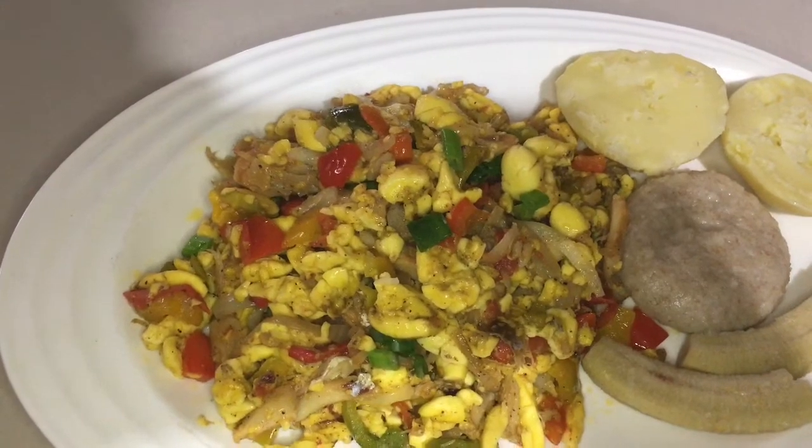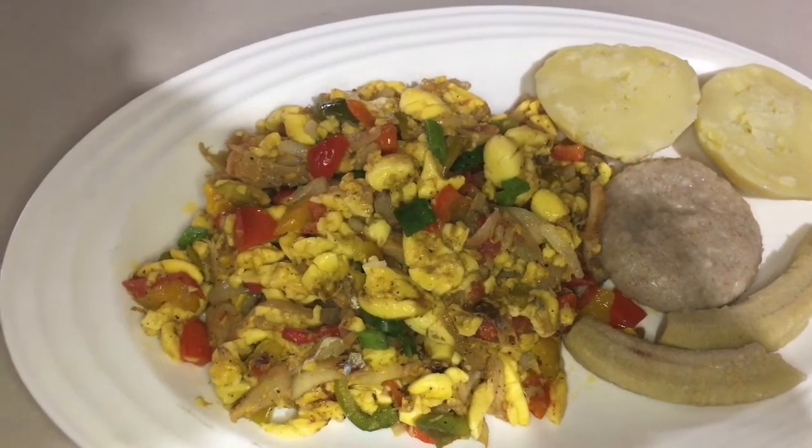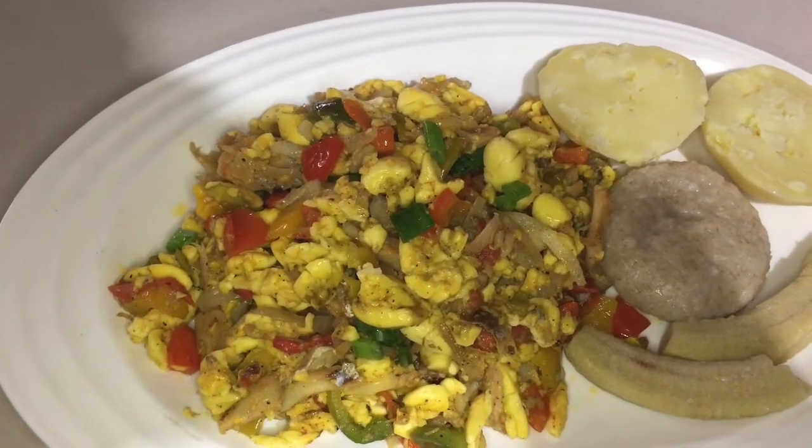Ackee mixes with everything — look out for that. Subscribe, like, and share. Thank you for being a superb fan.